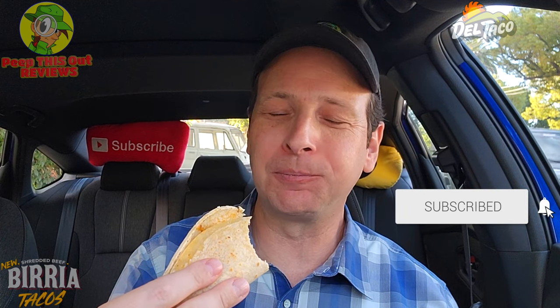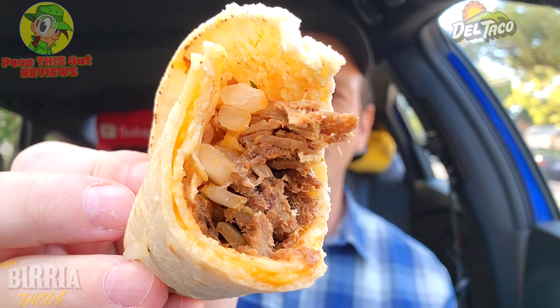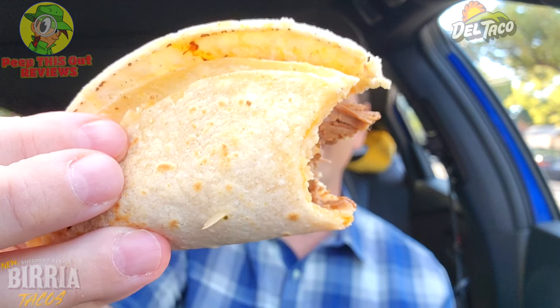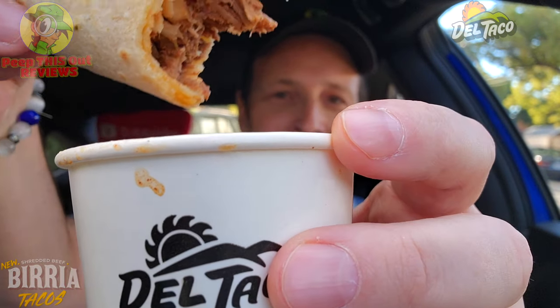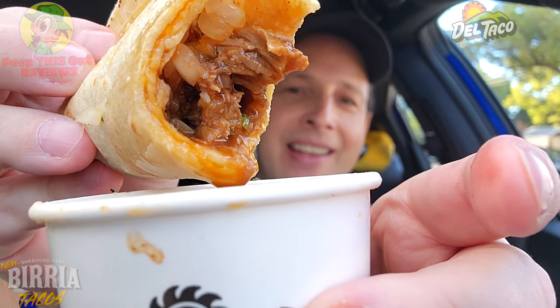Cheese is definitely life. Right off the break, the cheese itself is definitely standing out, on top of the lime I squeezed in before starting this part of the review. A nice combination of goodness there. The savoriness of the shredded beef is a pretty bomb situation along with the diced onions — very authentic. But naturally, to make it even more authentic — the real reason we want to check this out — is to dip it into some consommé. When I dip, you dip, we dip. Let's give this a shot — nicely coated. I know this is going to be bomb.